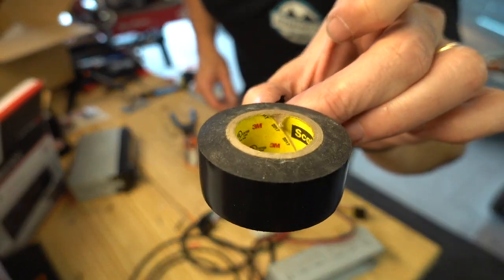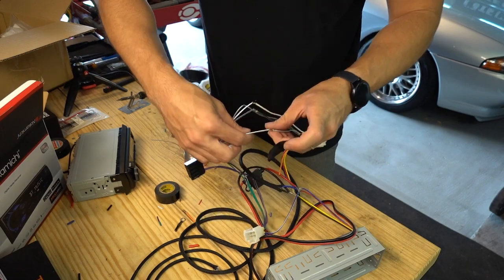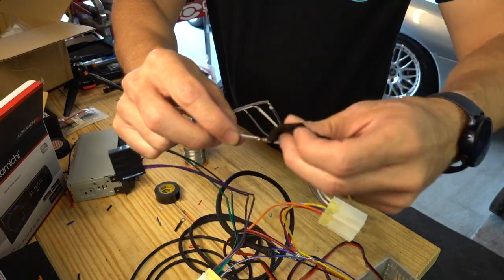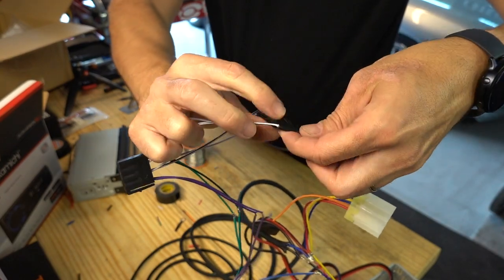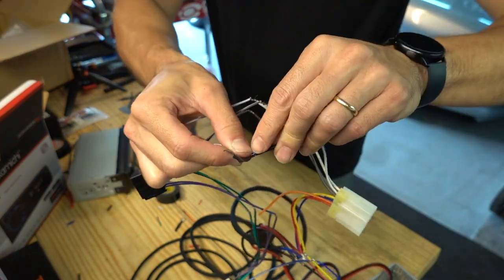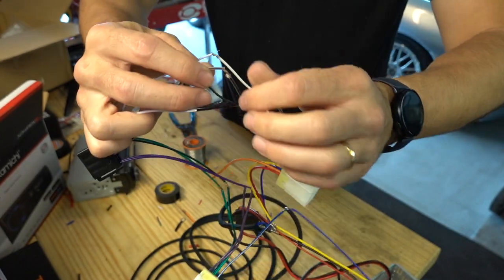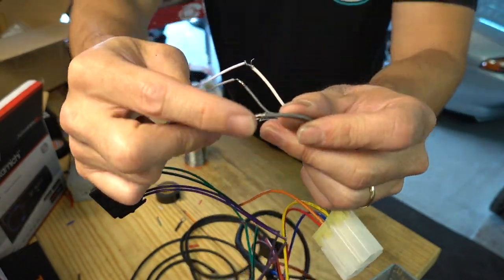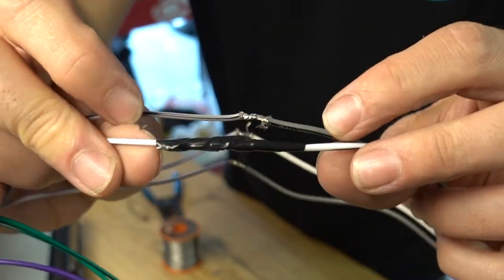I'm going to use the 3M tape because it doesn't get gooey when it gets hot. Do some wraps — wrap it super tight. When you wrap the wires up, just make sure you don't have any sharp wire pokes where the wire goes through the tape — then this will be just fine.